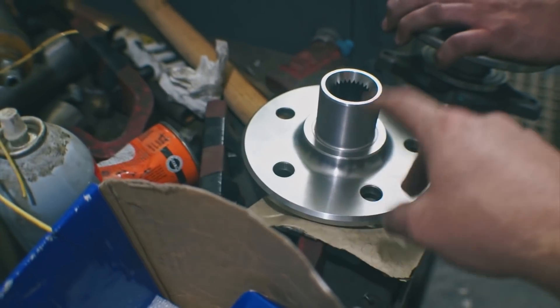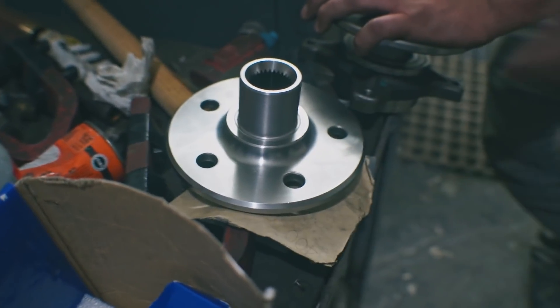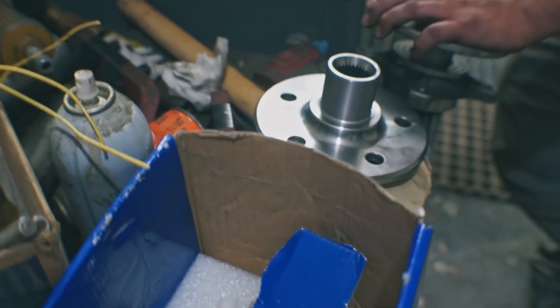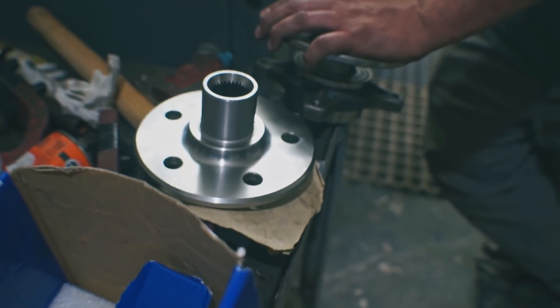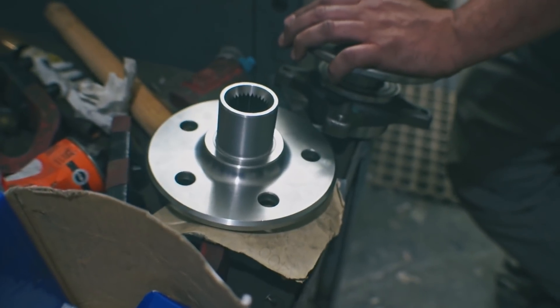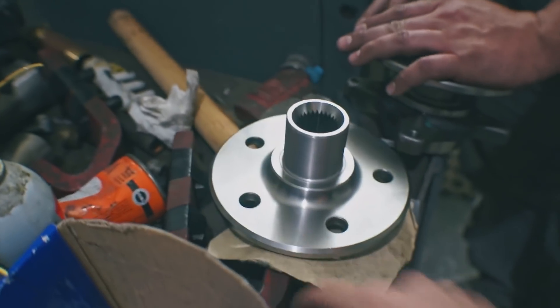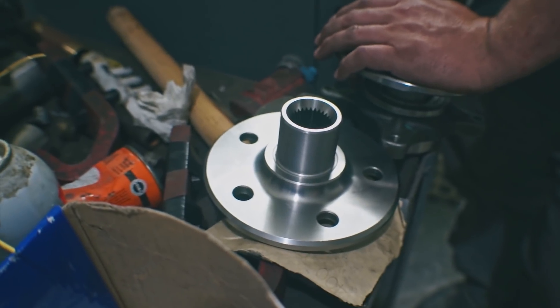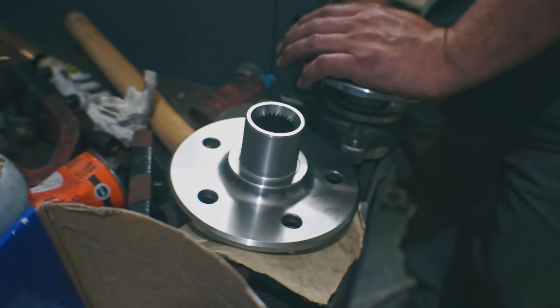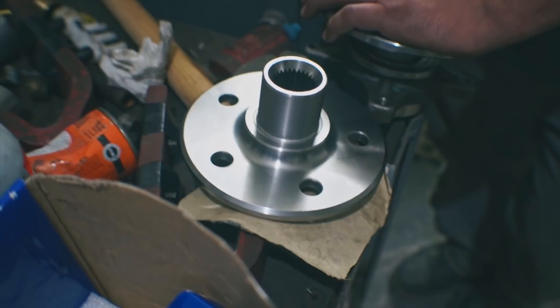I have stock five-spoke aluminum rims that I'm using in the front. And then I found steelies — five-spoke steelies that are almost identical, just steelies and they're 17s instead of 16s. But they're off a Ford Fusion, so it's going to look fairly close to the same rim.